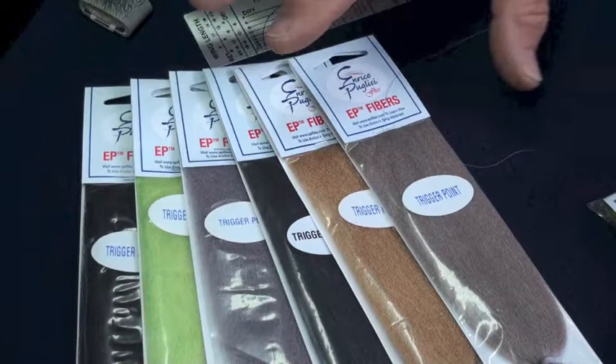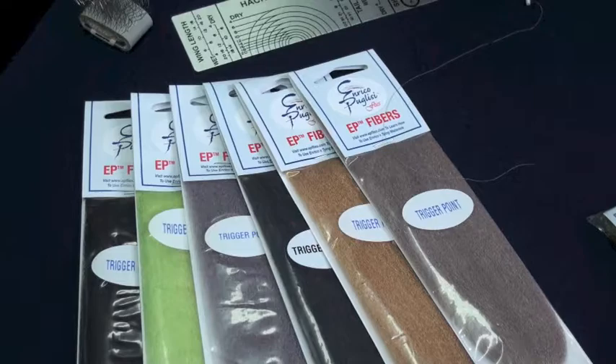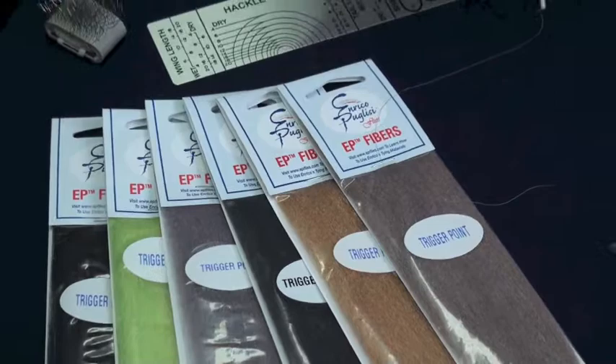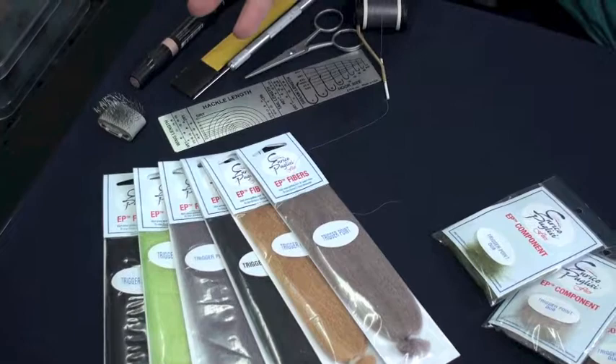They are treated so they will really float forever — there is no need to apply any floatant at all. You catch a fish, just wash the fly, get the slime away, give it a couple snips, and then the fly is dry and ready to go again. Being synthetic materials, it will not absorb water like natural materials. It won't pick up any of the dirty stuff usually found on the water — everything just washes away, nothing really sticking to the fibers.